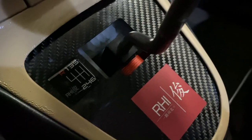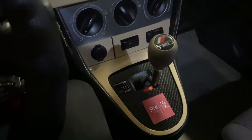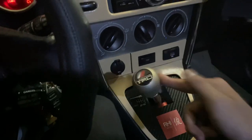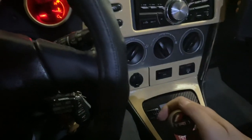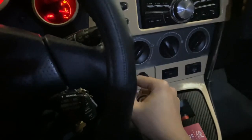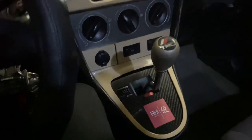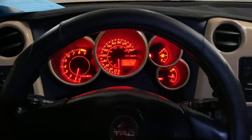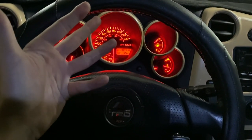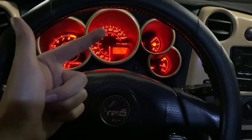I have a TRD quick shifter — TRD made a short shifter for the Matrix XRS. This is strictly for the 6-speed with a lot shorter throws. So: first, second, third, fourth, fifth, sixth, reverse. TRD everything — TRD wheels five-spoke, TRD exhaust, TRD cold air intake, TRD quick shifter, TRD oil cap, TRD radiator cap, and a TRD banner from China so that one doesn't count.